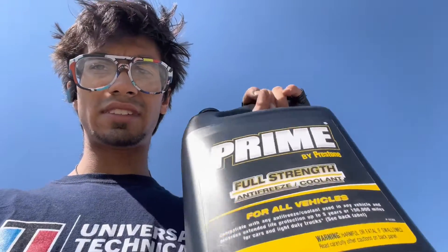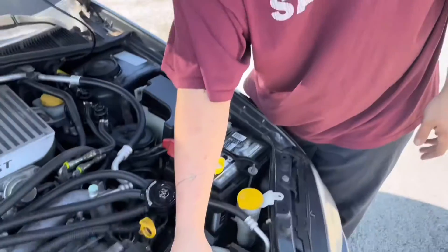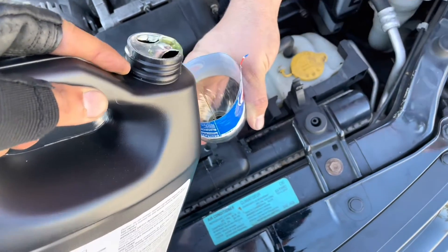Okay guys, now we have coolant. We're gonna try and fill it up now — this is my friend Matt. After a lot of pushing and a lot of coaxing, the car is now on the road. We are at Bell Tire.